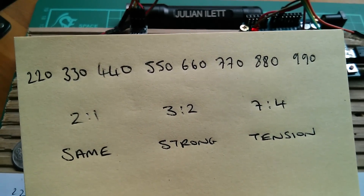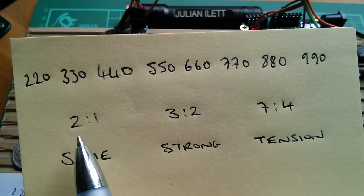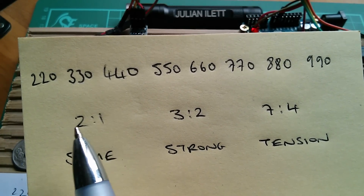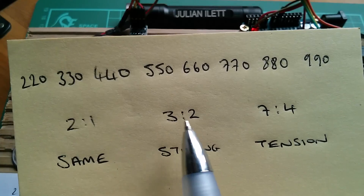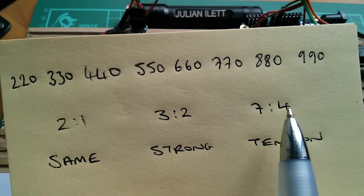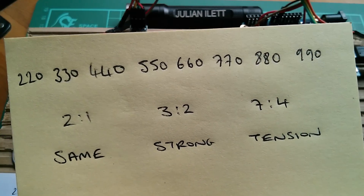Musicality, it seems, is all about rational numbers - these low-numbered fractional ratios. 2:1 giving the strongest, 3:2 giving a strong relationship, 7:4 less so. As these numbers creep up, you get less and less musicality.